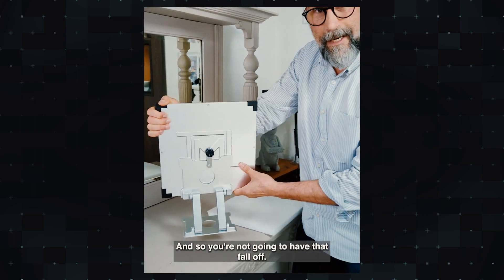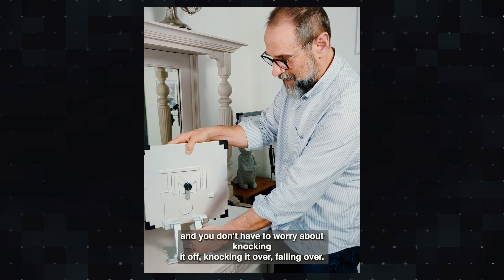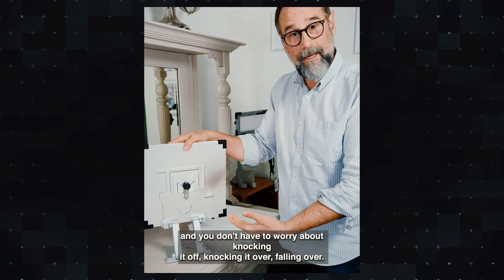And now you're on there. You're not going to have that fall off — it's just going to be there. And now you can even grip this and you don't have to worry about knocking it off, knocking it over, falling over.